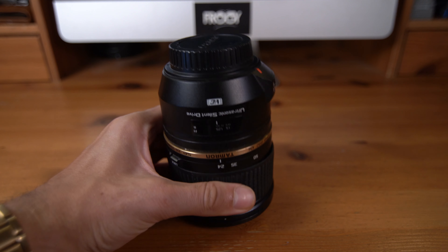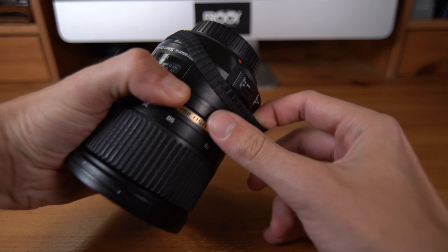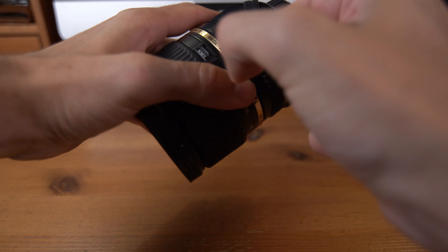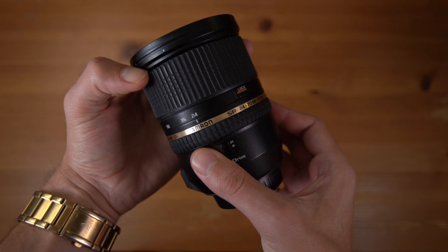All we've got to do is take the old rubber ring off, which isn't too hard to do on my lens. Then we just take the focus ring out of the package and carefully put it on the lens. I would suggest starting from the smaller end of the lens just so you don't stretch the new ring too much — and bam, your lens is good as new.